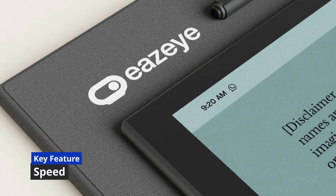Where this device truly shines is speed. The Ease Eye is built to be fast — it's powered by a strong chip and runs the full Android 14 operating system. So you get the best of both worlds: the comfort of paper and the speed of a modern computer.